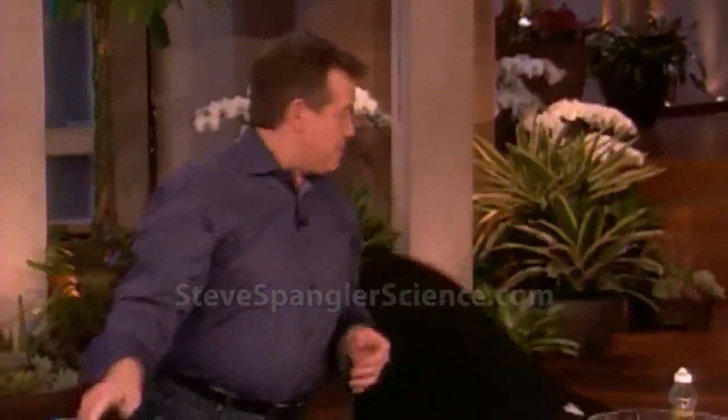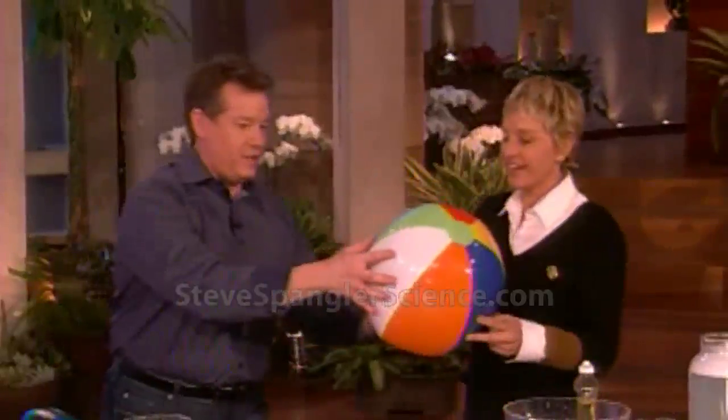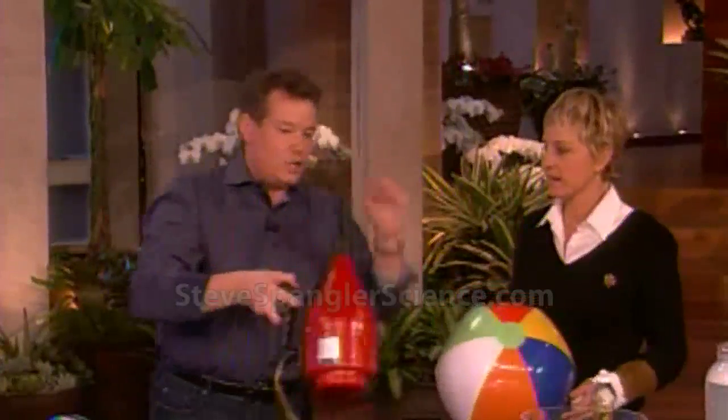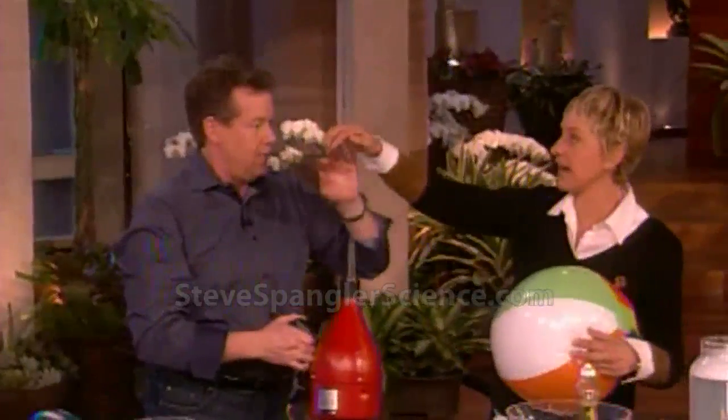Ask me about a bigger ball. How about a bigger ball? Thought you'd never ask. So now we have this - you just need a bigger hair dryer. This one has a little bit more power to it. Put your hand on top, feel this. A lot of power.